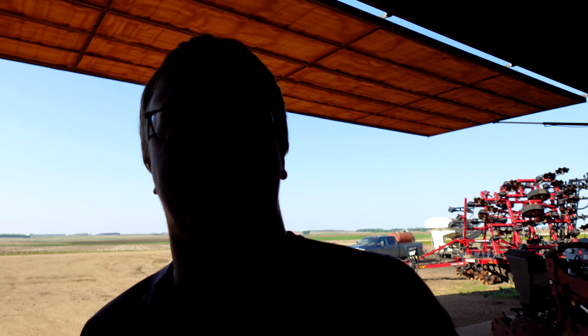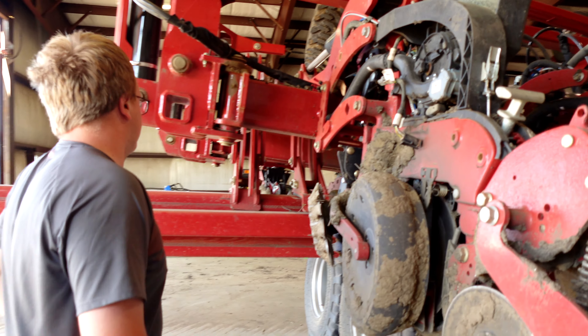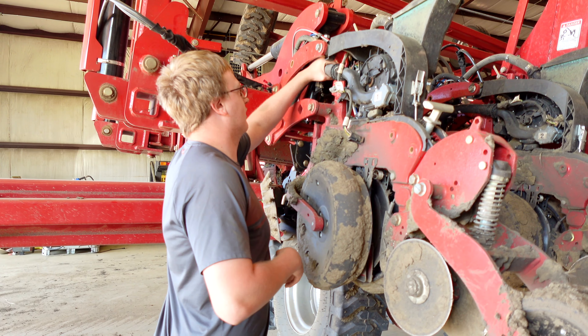I'm going to back this out, turn it around, and probably unhook from it for now. They're bringing the 540 out this morning, and once we get the 620 hooked up to the Salford, we'll probably have the hired man come out and run it a bit. Taking this row unit off — I didn't want to fold it down; I didn't know if it would twist something with the drawbar up this high. So we're just going to have it up in the air for a couple anyway.